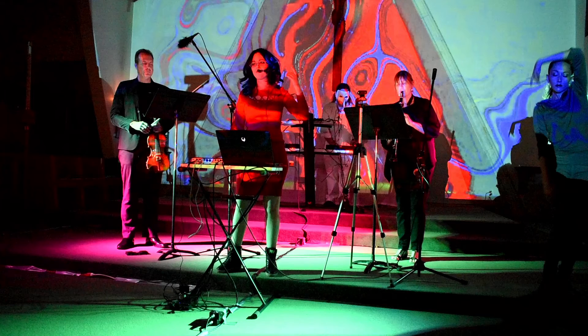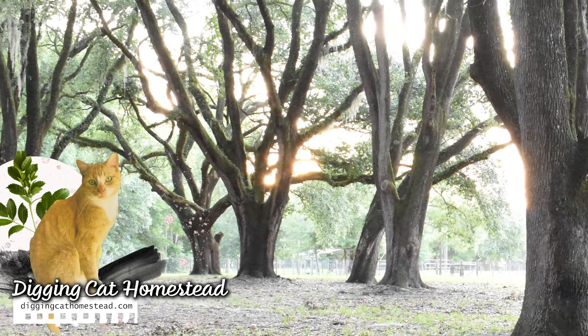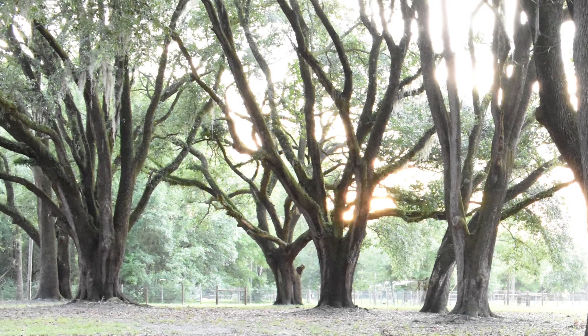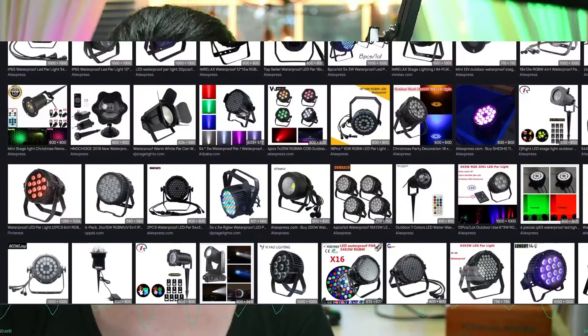My prospective immersive theater will be nestled within an oak grove on my homestead. I want to be able to create fixed and interactive audiovisual art that can be experienced within the grove and from a distance. The easiest way to create programmable landscape lighting would be to use waterproof stage lights.